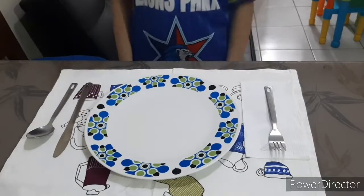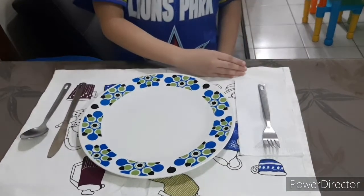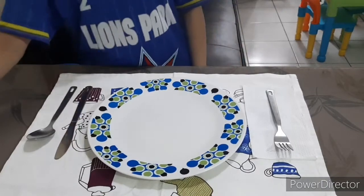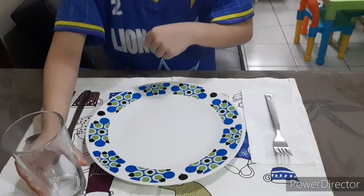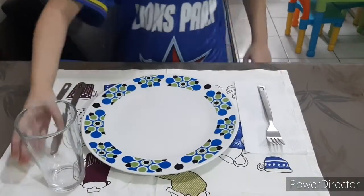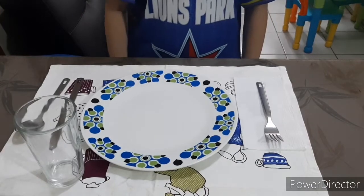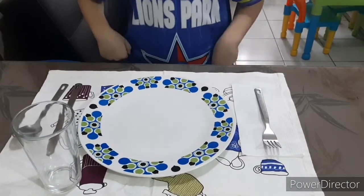Make sure the bottom of the utensils and the plate should all be leveled. Place the water glass slightly above the plate, in between the plate and the utensils, about where 1pm would be on the clock face.